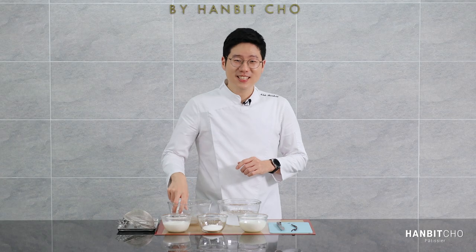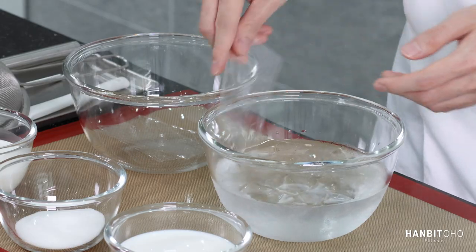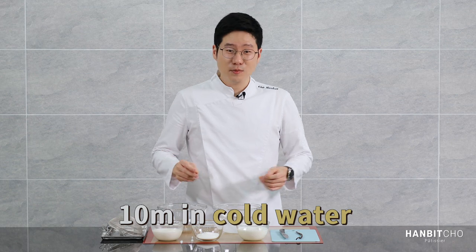First, I'm going to bloom the gelatin. Just put the gelatin in ice-cold water and leave it for about 10 minutes.